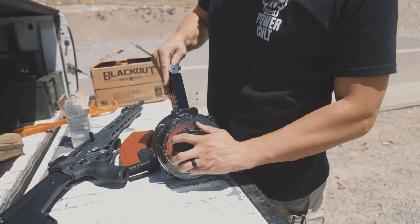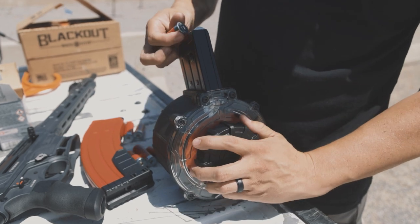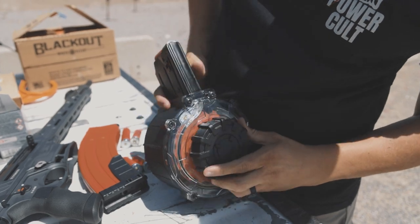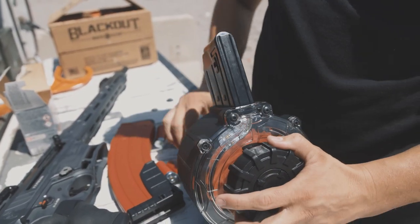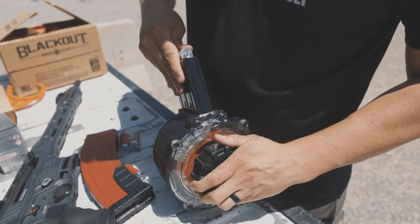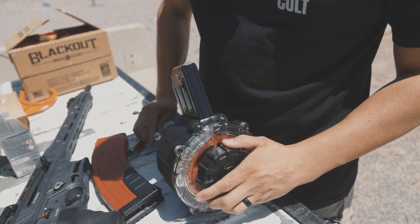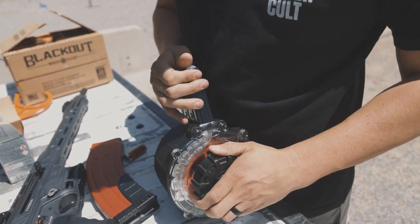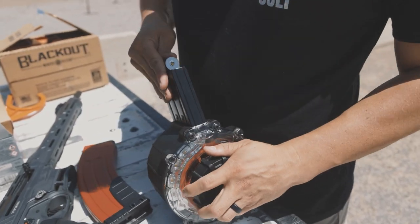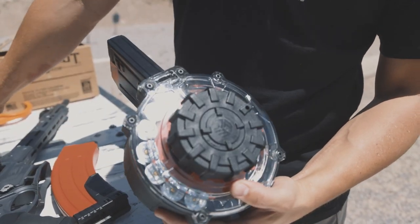It's got this big spring-loaded dial to help you load. You twist the dial and push down on the rounds as you load, and it's clear so you can actually see them start stacking up in the back. You twist the dial just a little bit while pushing down on your shells — it's plastic so it compresses — and this helps so you don't have to compress it as much. You can see them loading up nice and even.